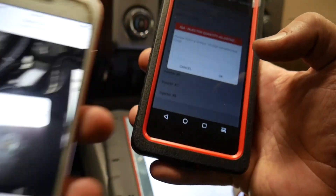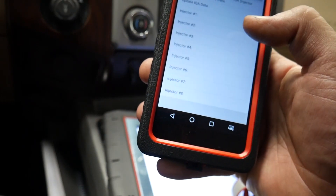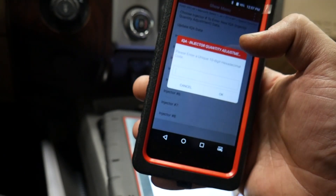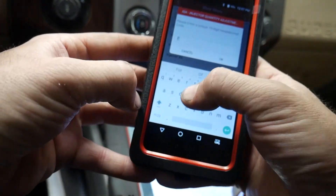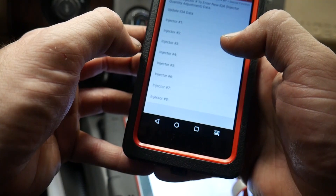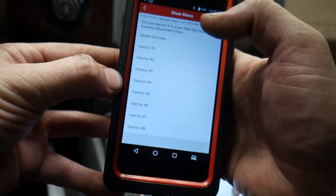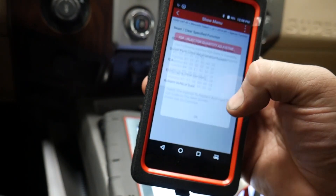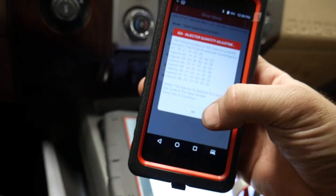We replaced injector number two and we're going to enter the new number. I already stuck the label into the hood so I just took a picture of it with my phone. Nothing shows up on screen indicating that I entered a value, but I'm going to go ahead and hit update. It did write the number, so everything looks good there.